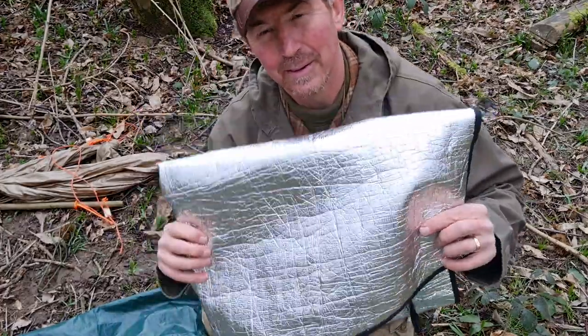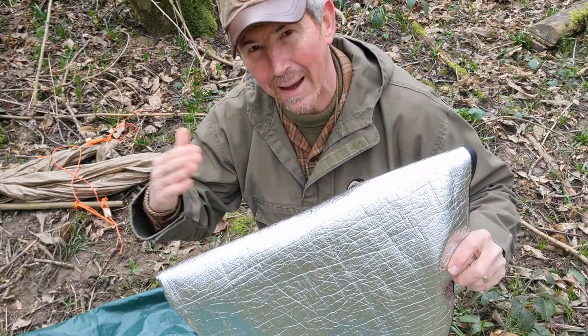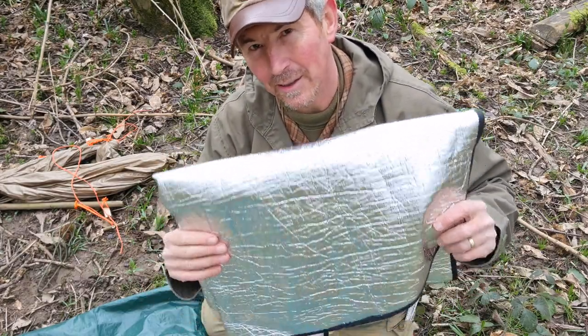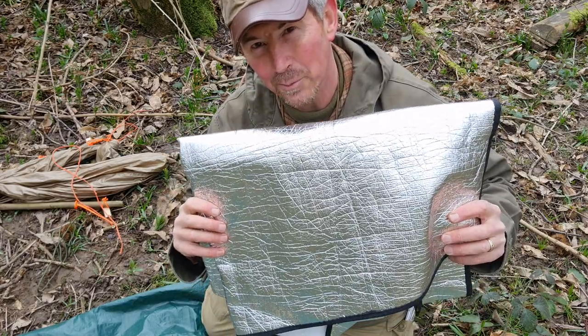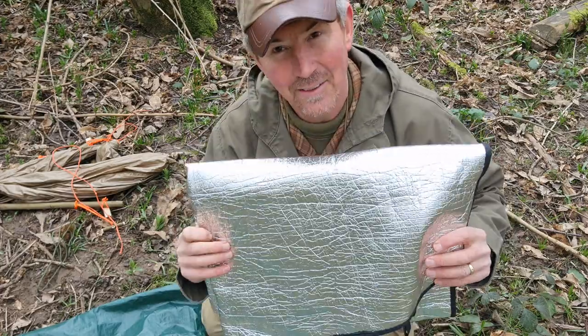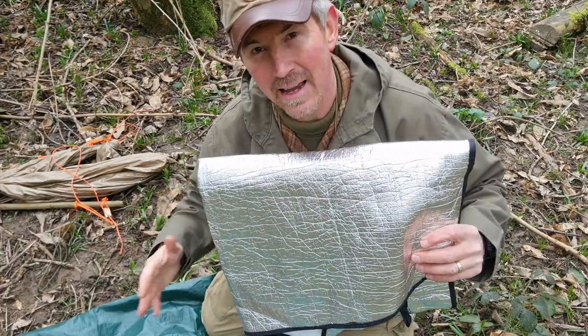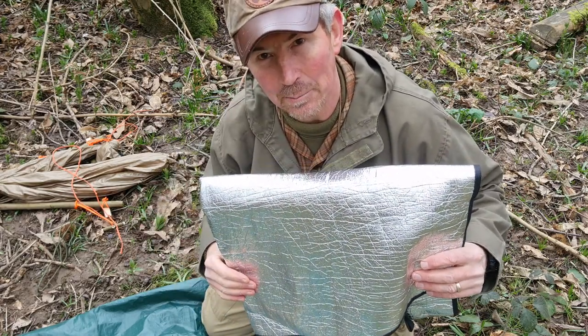Next up, inside my super shelter I want to help maximise the heat retention. This is one of those little reflective windscreen protectors — very cheap, very lightweight, very compact. This lays down on the floor inside the super shelter to help create that little heat bubble.